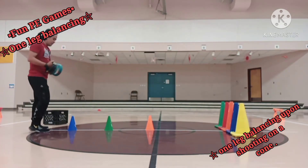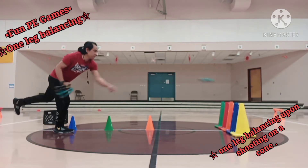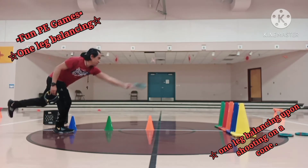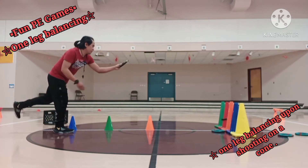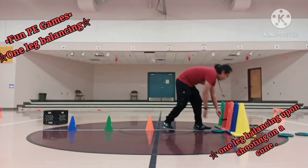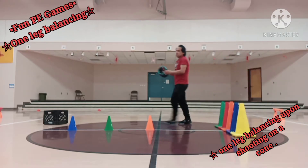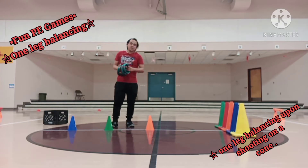This will be the third round — the farthest one. First and second are out, third is out, fourth is in, fifth is out. Only one out of five. It's very hard to do it, especially if you're at the farthest position while doing the balancing and shooting onto a cone at the same time.